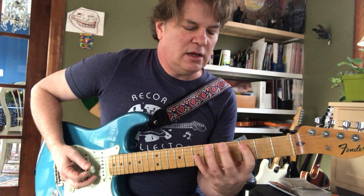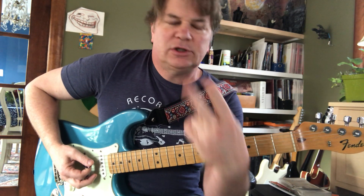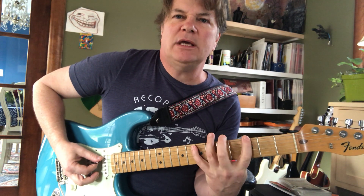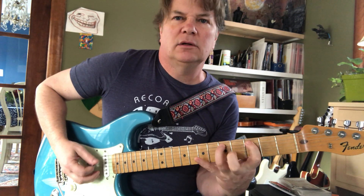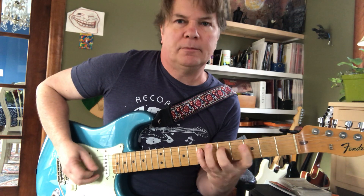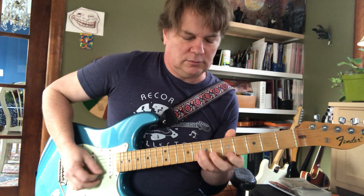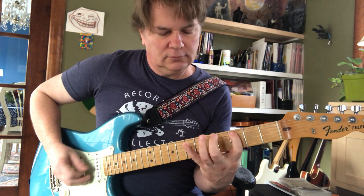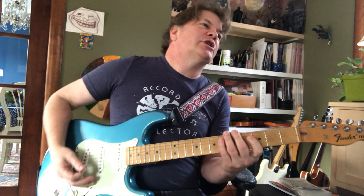That's covered three, five, and seven with index, middle, pinky. I do these two first — the first two — to give me a little boost so my pinky can go farther. If you use ring, then pinky strains a little bit. So that little position shift really helps.